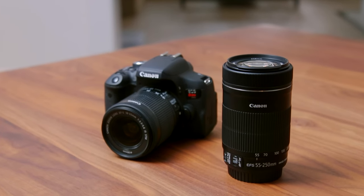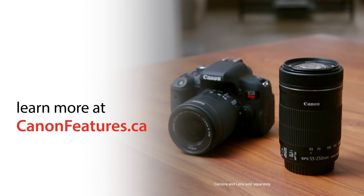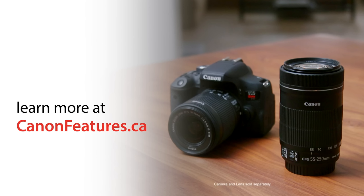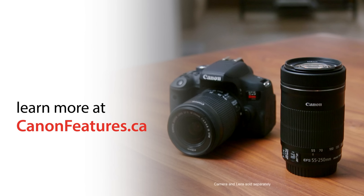The Canon EF-S 55-250STM is a versatile telephoto zoom lens that instantly extends your range and offers a new perspective on your photography. Learn more about the Canon EF-S 55-250STM lens by visiting CanonFeatures.ca.